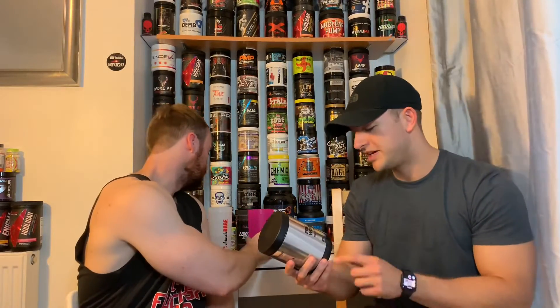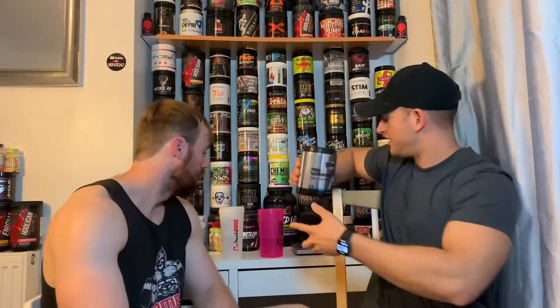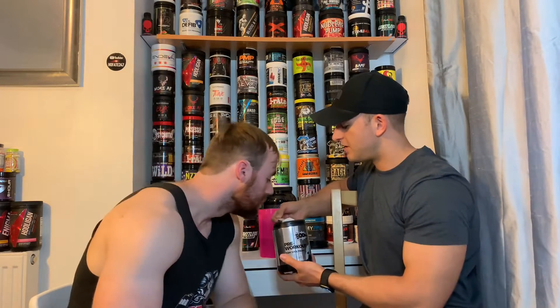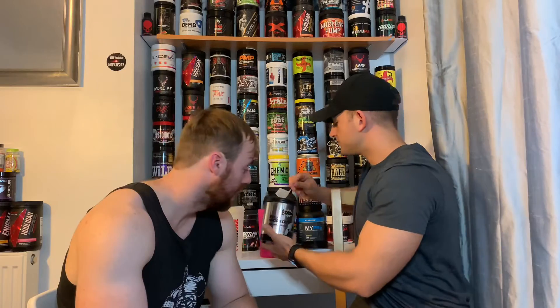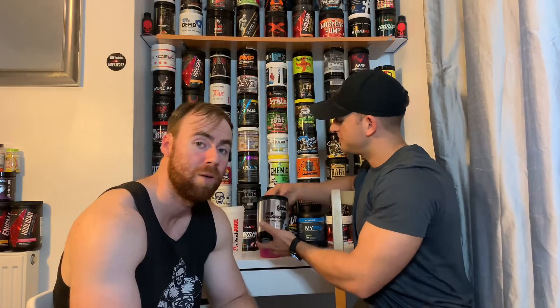Alright, it's tasty time. This comes in bubble burst flavour, which is the only flavour available. So we're obviously presuming this is going to be like a bubble gum flavour — bubble burst. Oh, it smells lovely as well, just right off the bat. I've got an exact comparison to make for you guys out there, for the smell at least. Let's just wait for that flavour and I'll hit you up with that one.